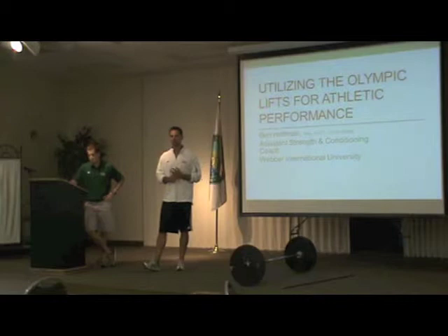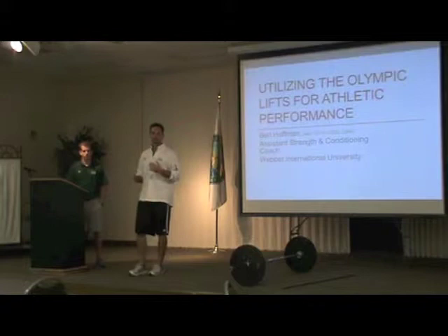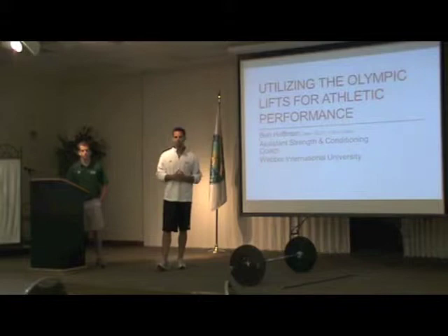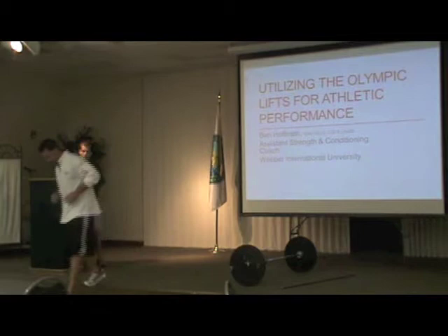We're going to get back into things now. We have two presentations left to wrap up things this afternoon. Assistant coach Ben Hoffman is going to go over things next. Ben is working with our men's and women's golf team, one of our major assistants with our football team, and with our softball team. Ben's got a pretty good background, and I'm excited to hear his presentation about the Olympic lifts.